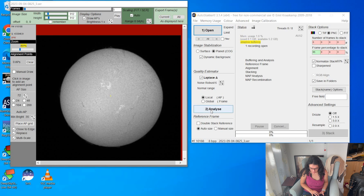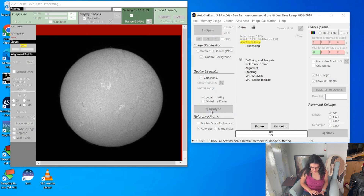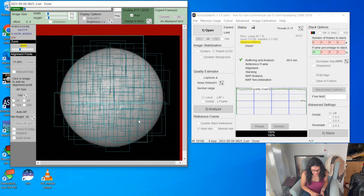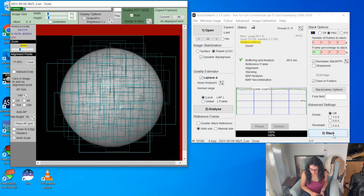I'll hit analyze to see the frame quality graph and what sort of percentage I'll be stacking. This quality graph looks unusually good. I want the frames with the highest quality and not too many, so I'll choose 25% to stack. Now I'll add my alignment points. I prefer to let AutoStakkert do that automatically. I've deselected close-to-edge because I've had issues with that before, and I've increased the size of my alignment points so I don't end up with too many. I'm happy with that, so I'll let it stack.